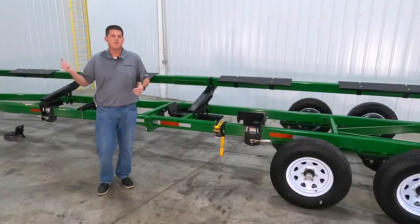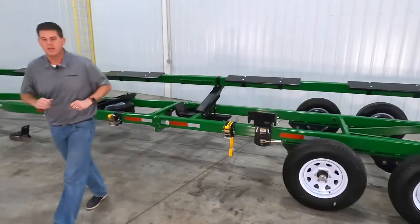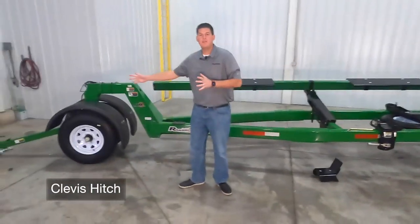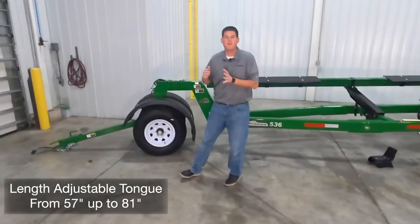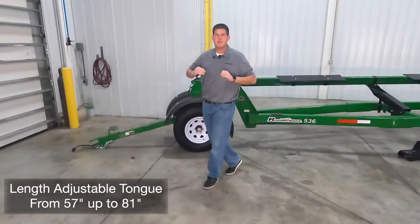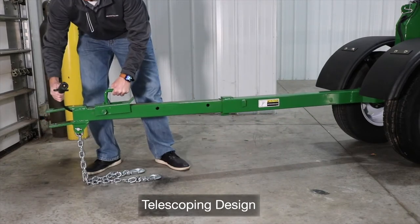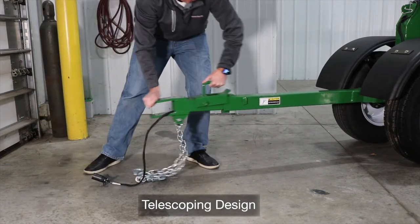Now let's move up to the front and take a look at our tongue and steering design. The tongue is standard with a clevis hitch and is length adjustable from 57 inches to 81 inches. The tongue also features a telescoping design so it extends towards the towing vehicle for easy hookup.